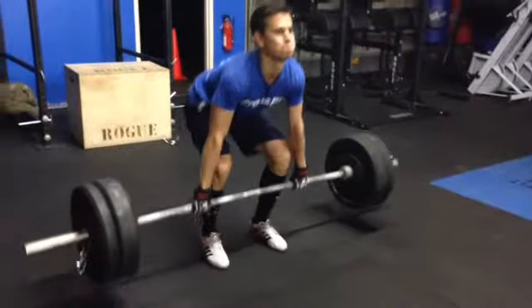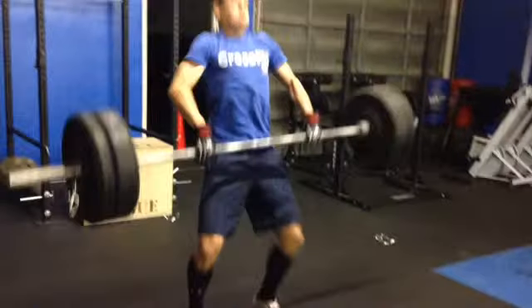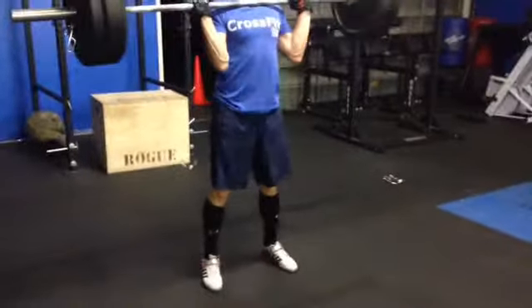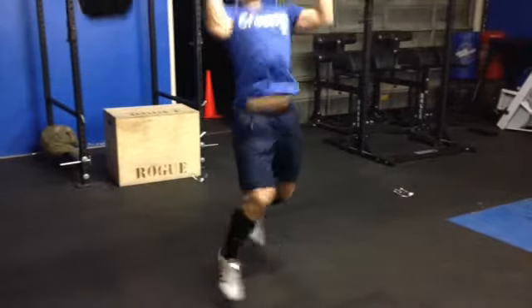All right, here's Olivier. I was just checking out his footwork — he has a pretty good jump shrug. Those are out, and here's where we're having some issues. Here comes that tip.